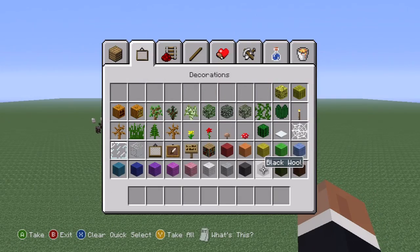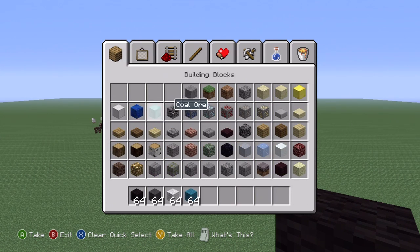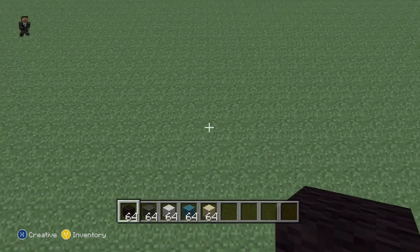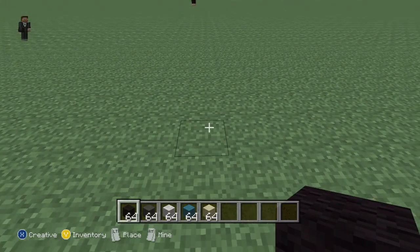Some people were still having trouble, so what you're going to need is black wall, dark grey, white wall, cyan, and sandstone. That's all. We're going to start out by making the foot, which is three blocks.